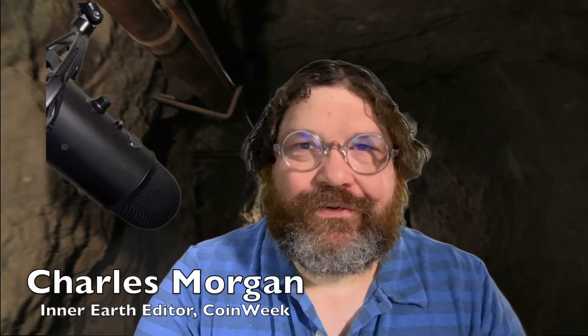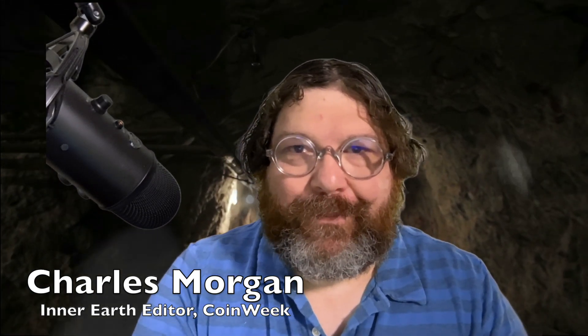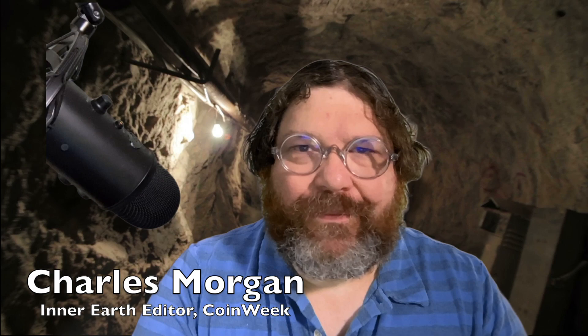Hey everybody, this is Coin Week editor Charles Morgan. I know what you're thinking — this mining footage I have behind me is totally fake. You're right, it's all green screen, nothing real about it. I'm actually sitting at my desk with eight amazing graded coins, and we're going to be filming each one of them and sharing them with you on our YouTube channel over the next week and a half.